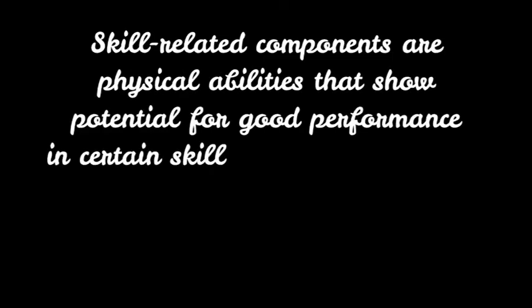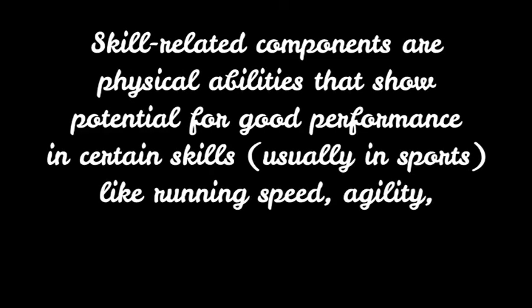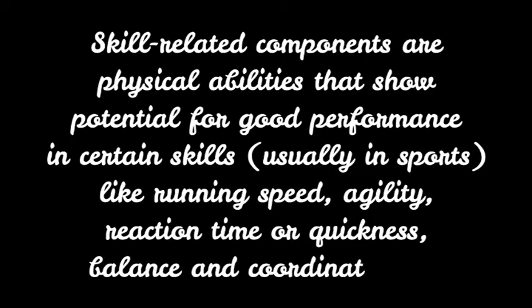Skill related components are physical abilities that show potential for good performance in certain skills, usually in sports, like running speed, agility, reaction time or quickness, balance, and coordination.